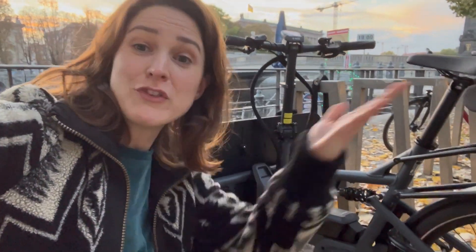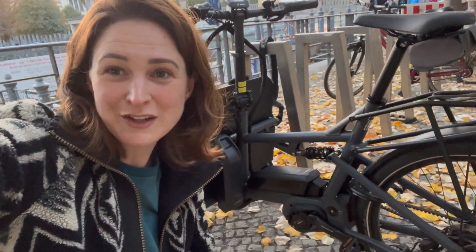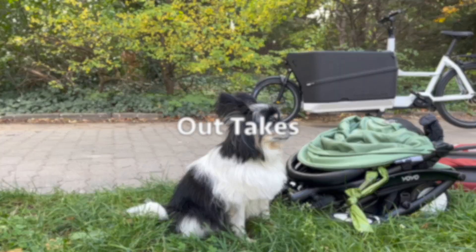I hope you liked my review and comparison of the two bikes. If you have any questions, put them in the comments below. If you like this video, please do give it a like. Thanks so much.